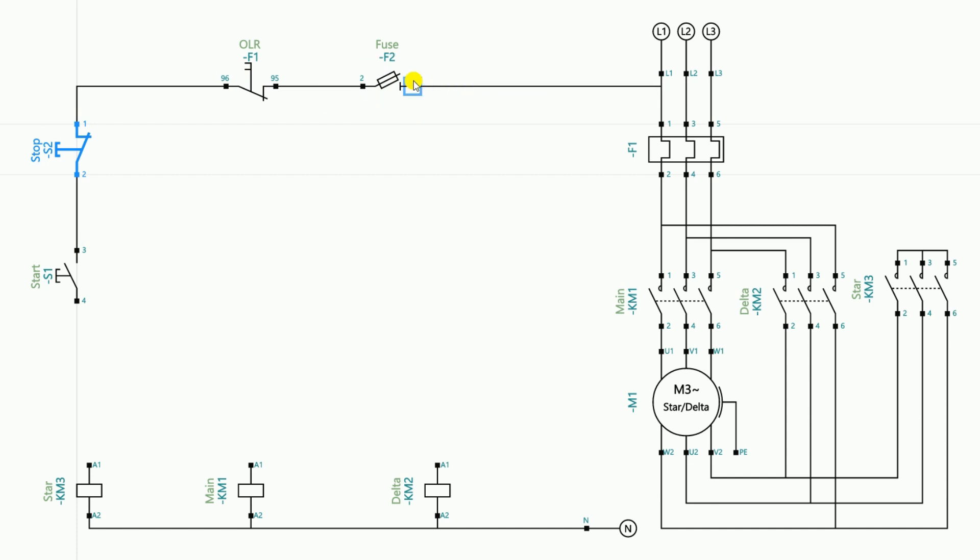After supplying the incoming power supply, the power supply goes from the fuse to the overload relay, then from the overload relay to the stop push button, and from the stop push button to the start push button. The NC contact of the overload relay — if the overload relay trips for any reason, this NC contact will open, breaking the power supply. Because of this, if your motor is in running condition it will stop.